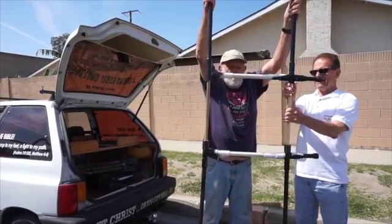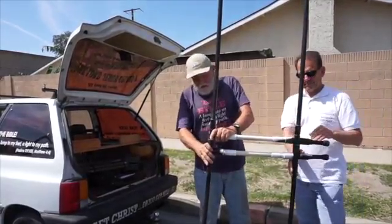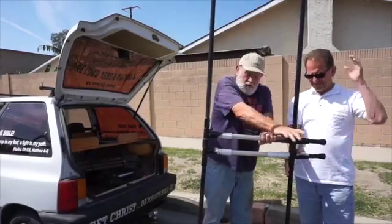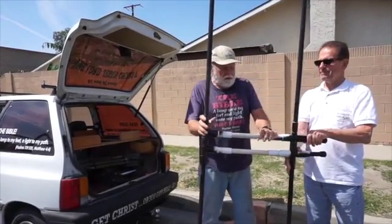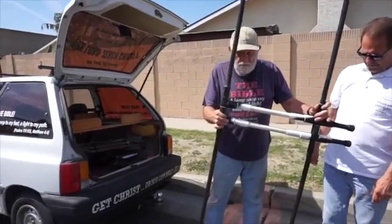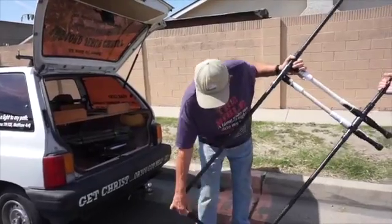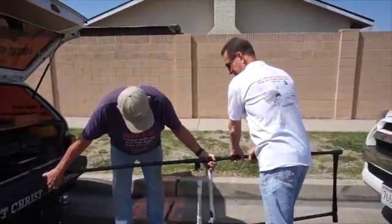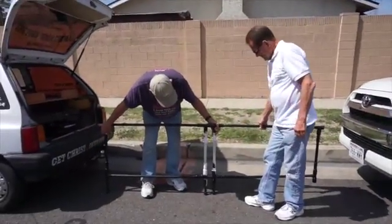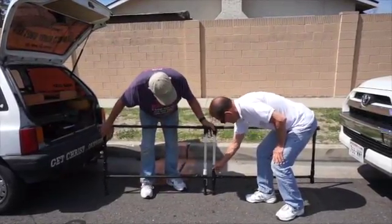This fits in here and comes down into these sockets, making a nice tight fitting. All of this is held together with the banner when you put the banner on. Some of this is loose and difficult, but it stays together nicely once the banner is on.